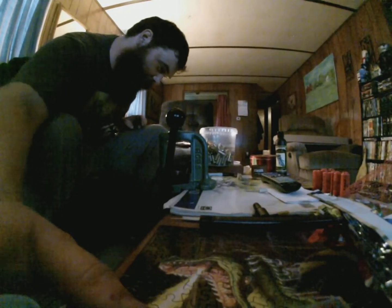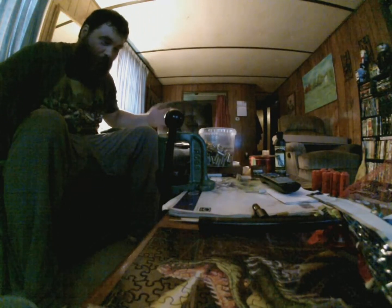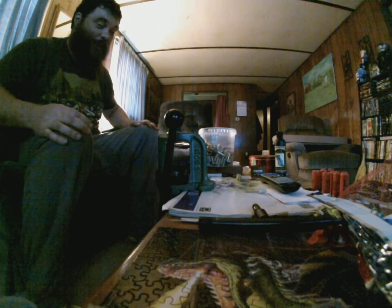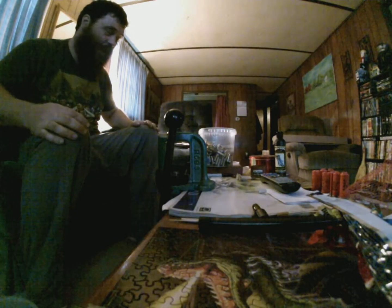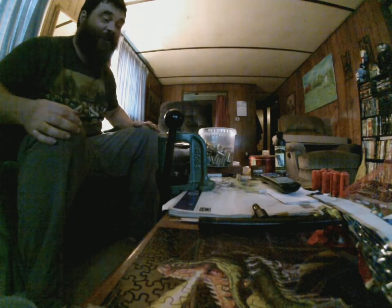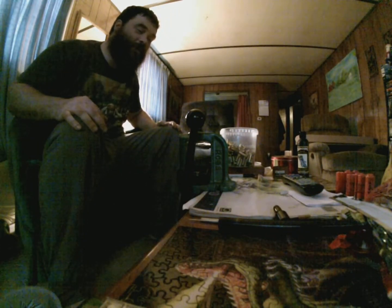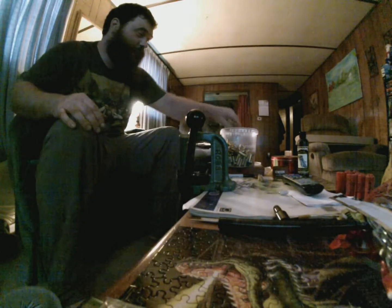All right, so as you can see, I don't have a reloading bench yet, but I do have a living room end table and a C-clamp. It's not even a vice grip. Fuck it.